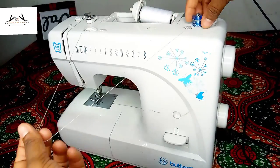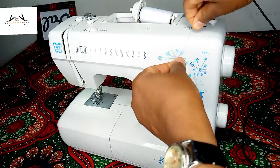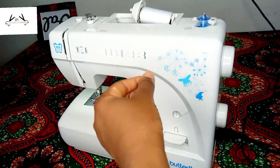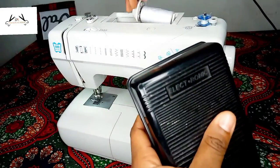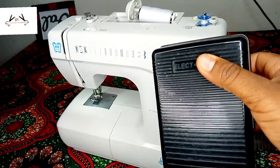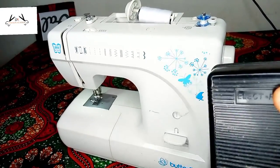That is our tension discs over there, because I don't want the thread being wound to be loose. It helps in winding the thread very tightly so it won't come loose. It won't give you a loose stitch, because if you don't wind your bobbin well, you may end up with a loose stitch.